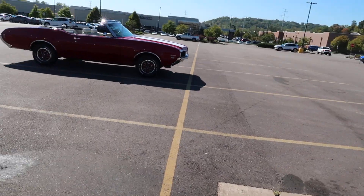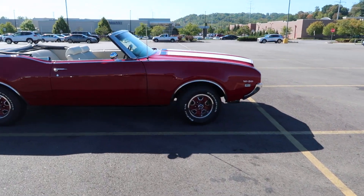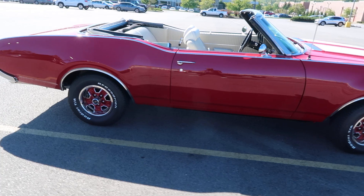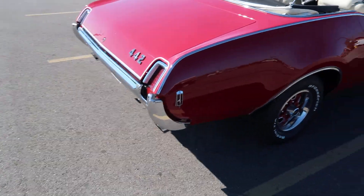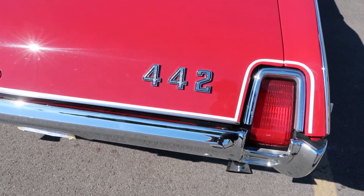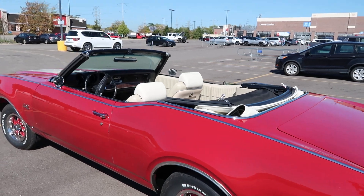Mr. Camaro back with another one. Look what we got here. I don't know what W30 means, but yeah, you see it. Colors 442. Got the drop head on it. This is really nice.